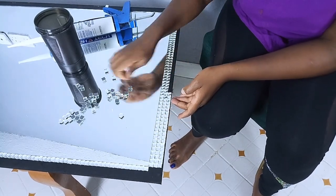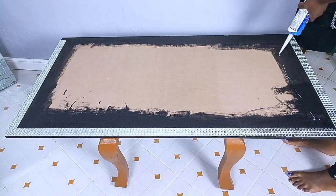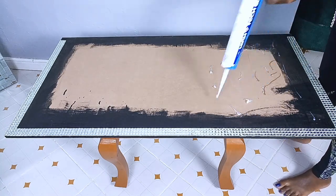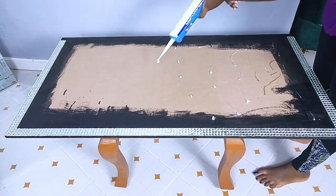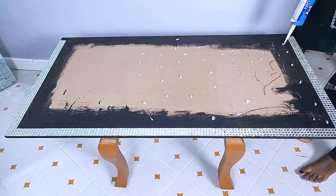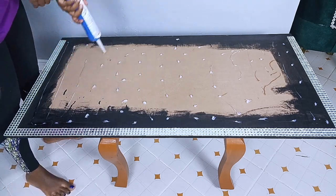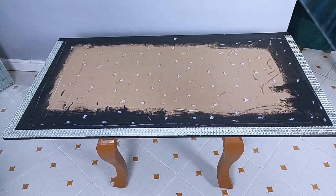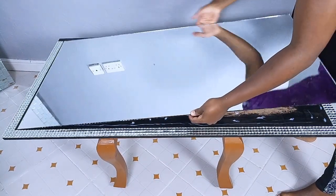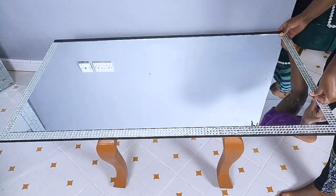Before adding the crystal tiles on the three sides of the mirror, I went ahead to glue down the bigger mirror, just as I did on the front part of the side bed drawers. I had to use enough silicone glue on this part since the mirror was big and quite heavy, so I had to make sure the silicone glue was enough to hold the mirror in place. I then placed the mirror carefully and glued down the other remaining side of the dresser mirror.